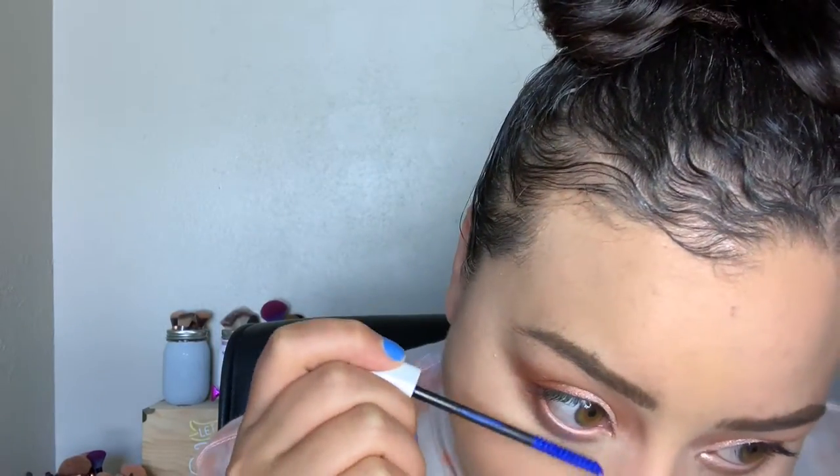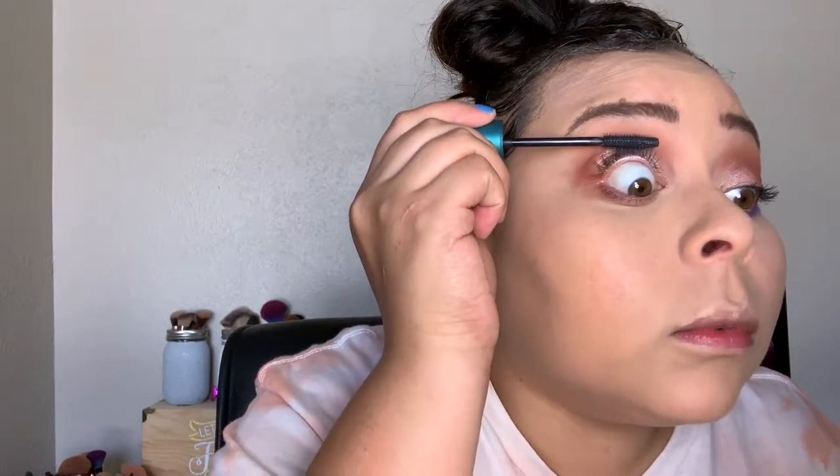That's it for the lower lash line. I'm going to go ahead and coat the bottom lashes with the lash primer, then go back in with the Flourish Lash Blast mascara to coat those top lashes one more time.